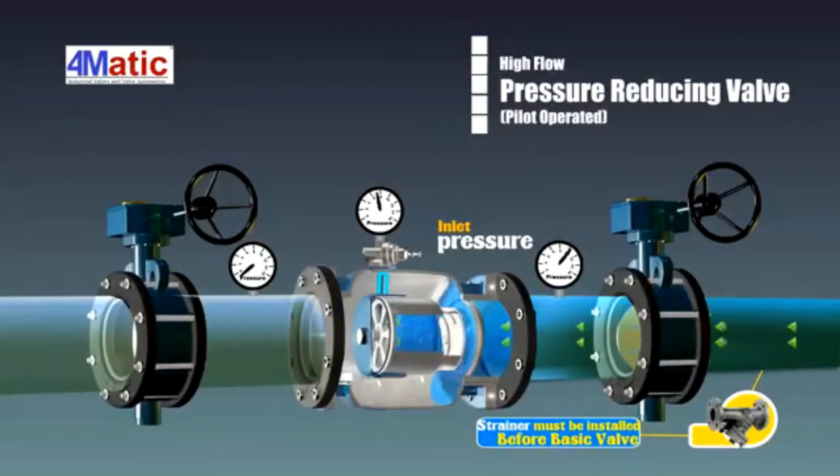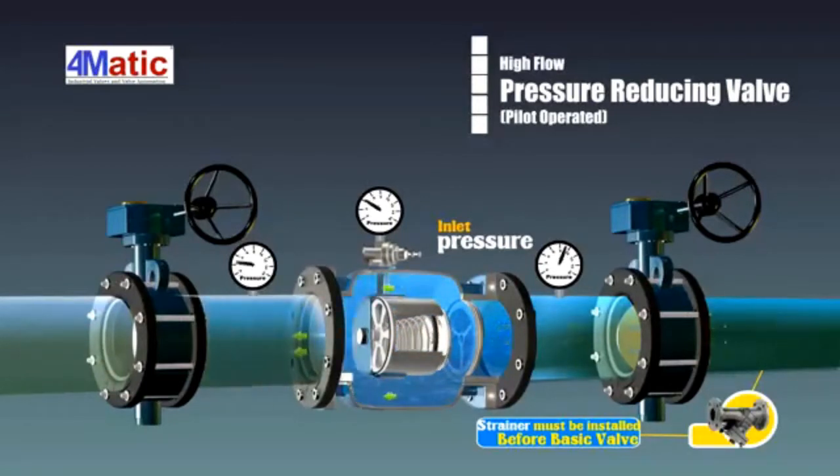The valve gate can be opened and consequently maintain the outlet pressure. The pressure meter on the pilot valve shows the outlet pressure. When the outlet opens, the valve of the pressure meter is lower.